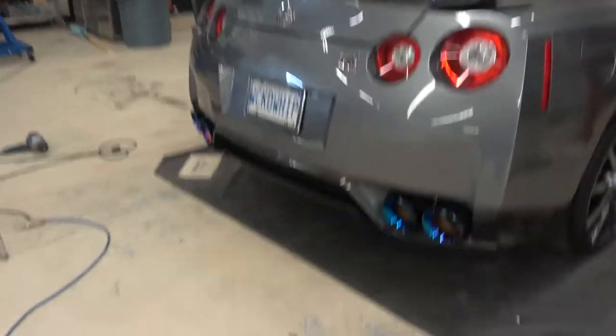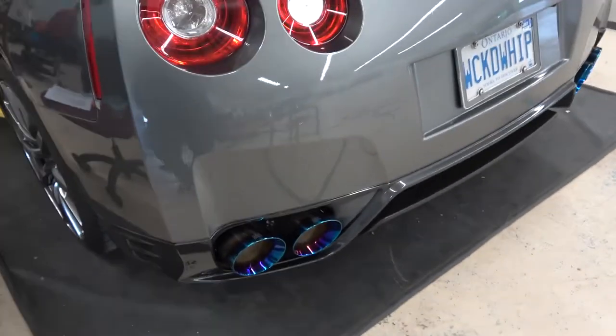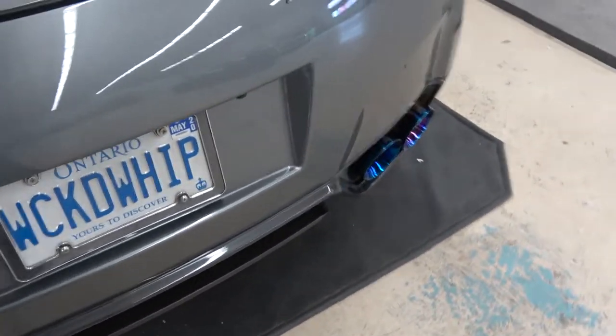Hey everyone, welcome back to the channel where we're working on the GTR again today. In yesterday's video I buttoned up the Armytrix exhaust that we got from James at Vivid Racing - gave us a great deal on it, had it in stock, shipped it to us in a day or two. I got the exhaust on, got underneath all buttoned up, got the tips on. Love the way the tips look.